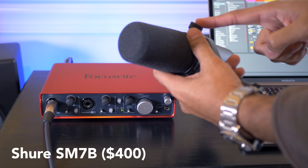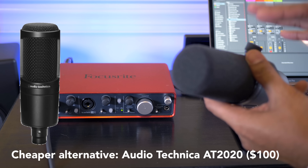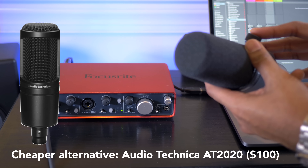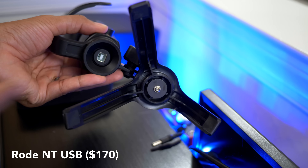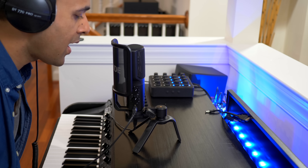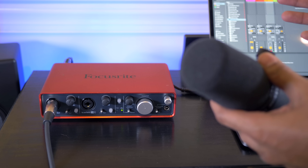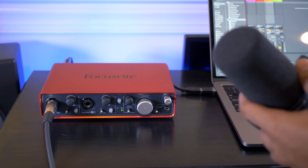I use the Shure SM7B mic with my audio interface. Audio-Technica makes some great affordable condenser microphones as well. There are a few USB microphones out there which allow you to record sounds without an audio interface — I reviewed the Rode NT-USB in another video. It really depends on what you need more details on, so go check those out.